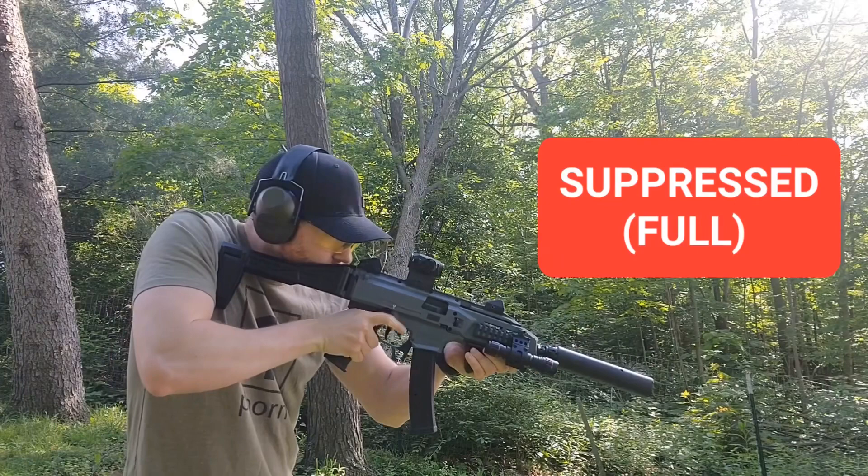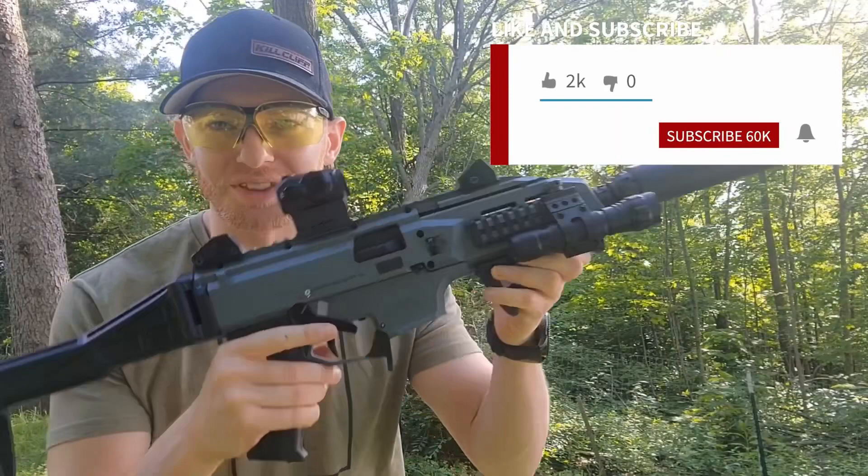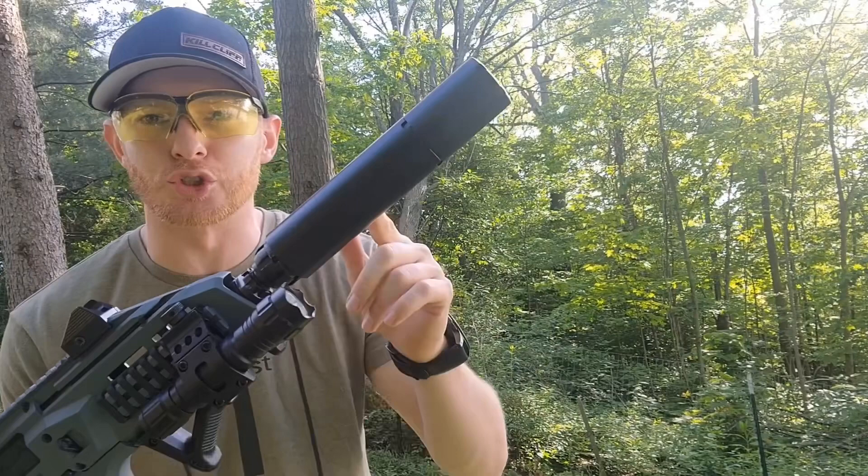That does it for this video with the CZ Scorpion, seeing what it sounds like suppressed and unsuppressed with a Dead Air Wolfman in the short and long configuration. Hope this was helpful — if it was, like and subscribe to the channel. I'll have more videos coming soon, and if you have questions let me know down in the comments. Always happy to help. Till then, have fun shooting and we'll see you soon.